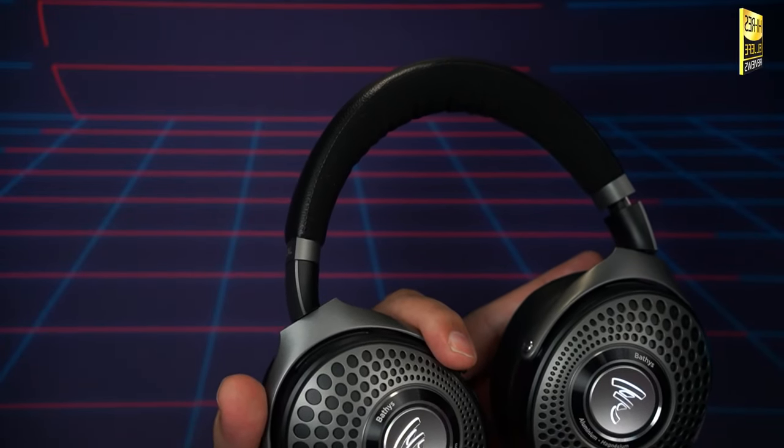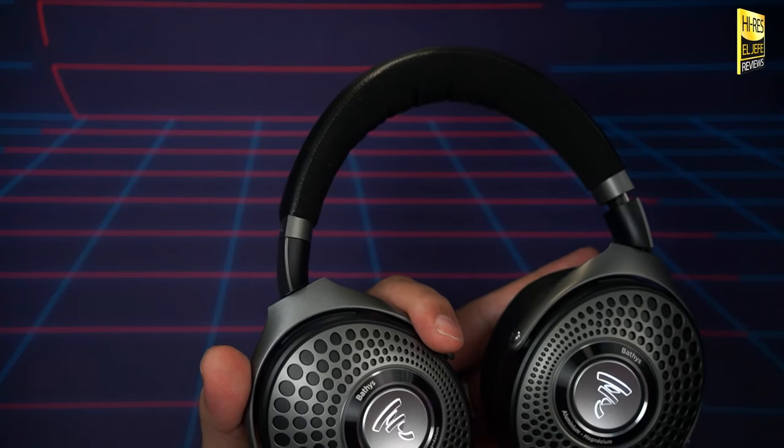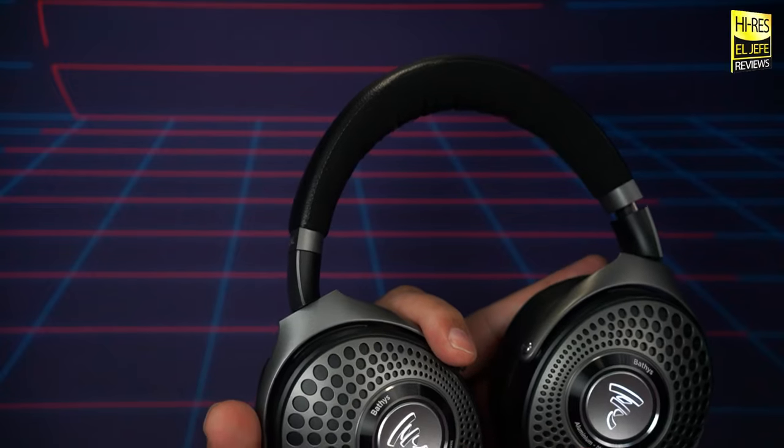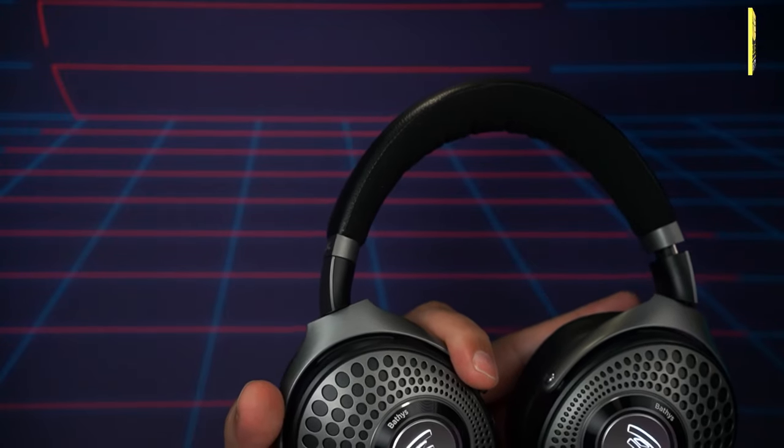Moving to treble: right out of the box the treble comes in nice and crisp — no harshness, no sibilance, but still bright and lively with excellent detail retrieval. It can be opened up even more with EQ for more airiness to live instruments. There's also a wide soundstage that puts you in the middle of a live band recording or symphony — wide for a closed-back headphone, not open-back wide. Instrument separation is excellent with sounds having their own layers and room to shine. Test tracks were 'Mexicana Hermosa' by Natalia Lafourcade and 'Waltz of the Flowers' from the Nutcracker.